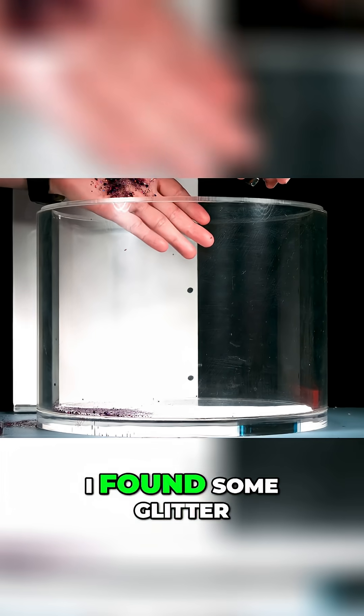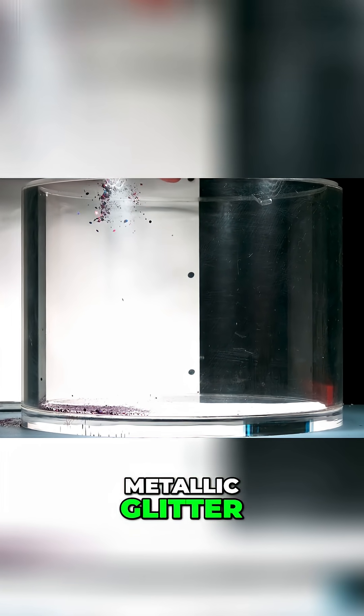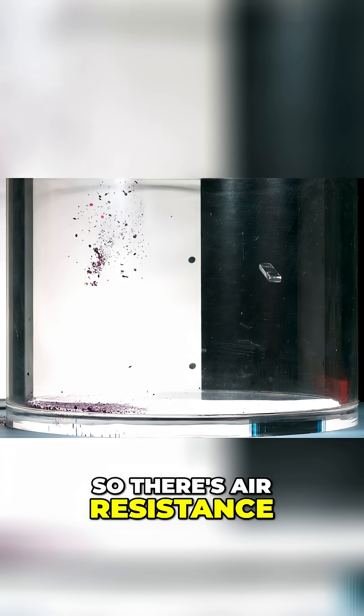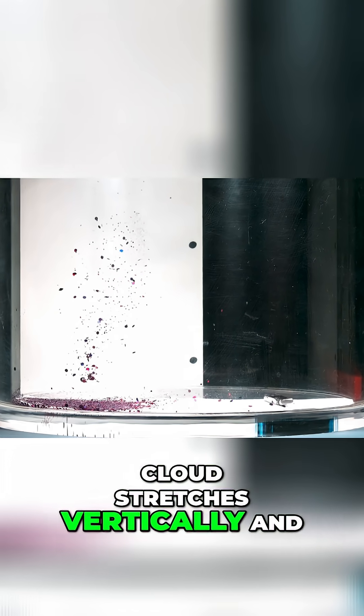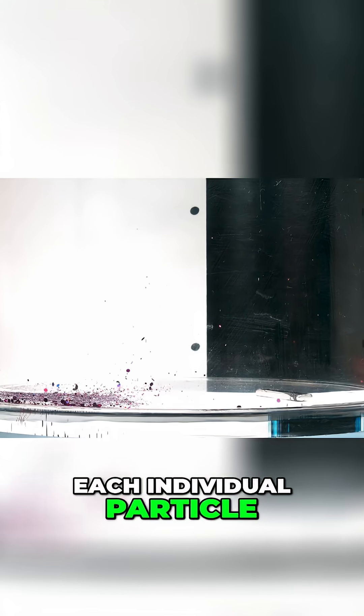Now, this is really cool. I found some lightweight metallic glitter and I'm dumping it directly in the atmosphere, so there's air resistance in the way. Notice how the glitter cloud stretches vertically — it doesn't travel as a group. It kind of spreads out and turns into a cloud, clearly because the air is interfering with the fall of each individual particle.